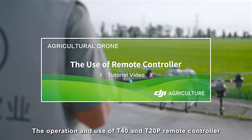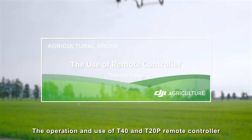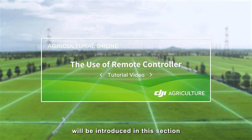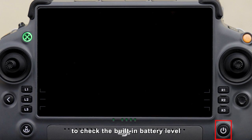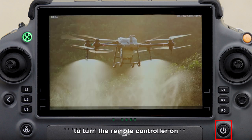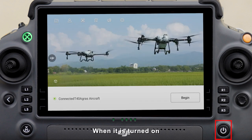The operation and use of T40 and T20P remote controller will be introduced in this section. This is the power button of the remote controller. Short press this button when it is turned off to check the built-in battery level of the remote controller. Short press and long press to turn the remote controller on. When it is turned on, short press to turn off the screen to save power.